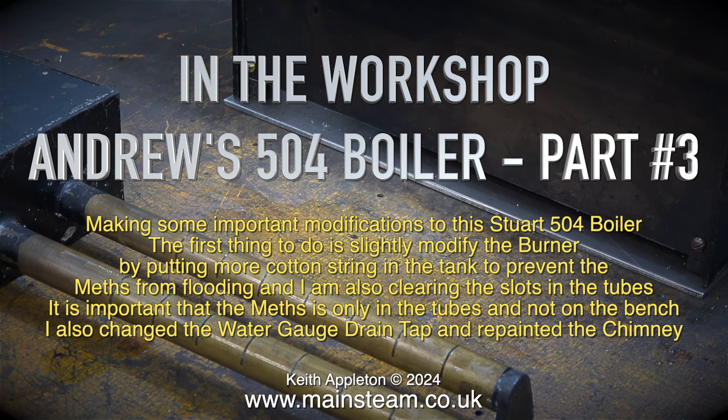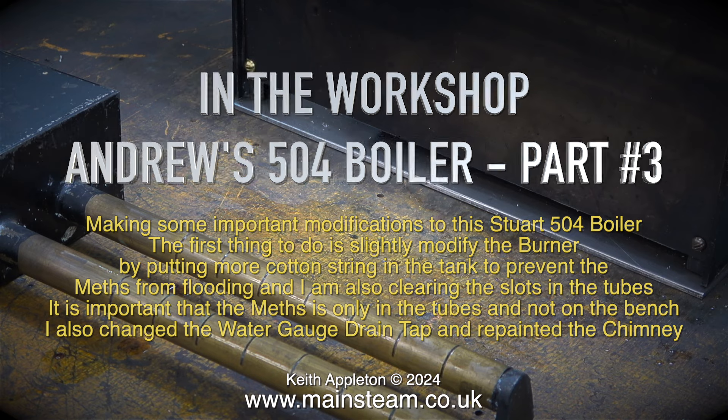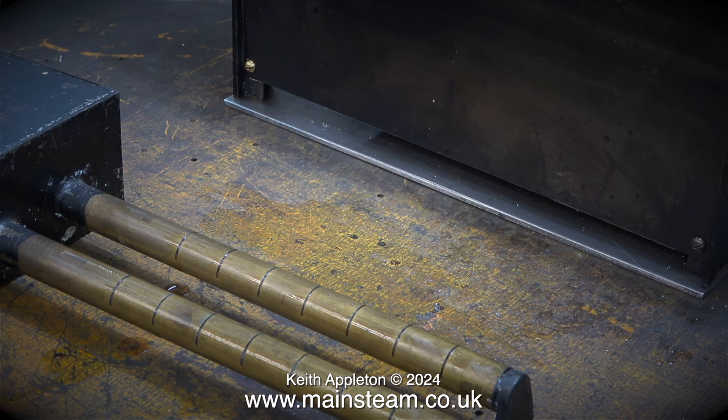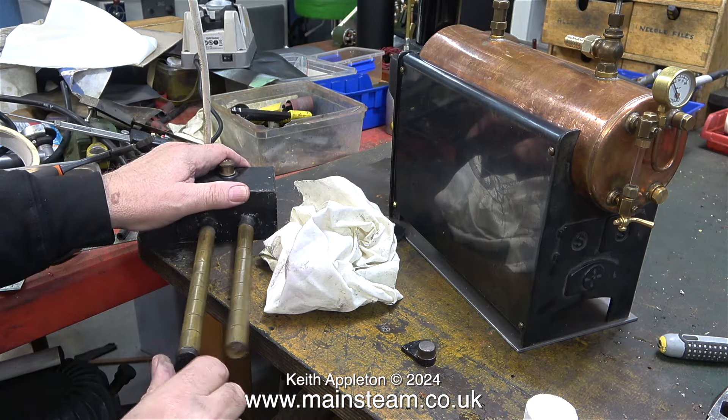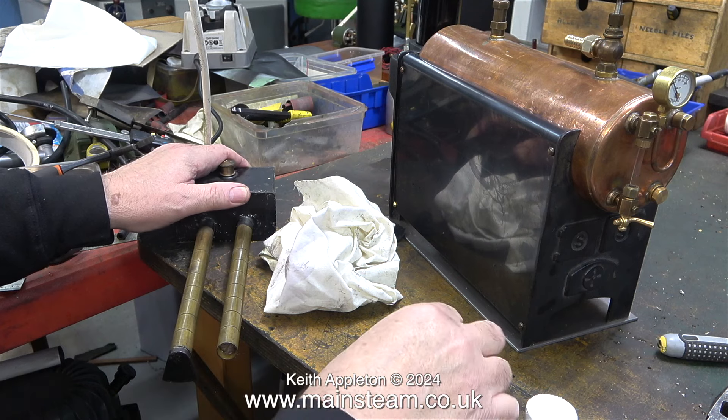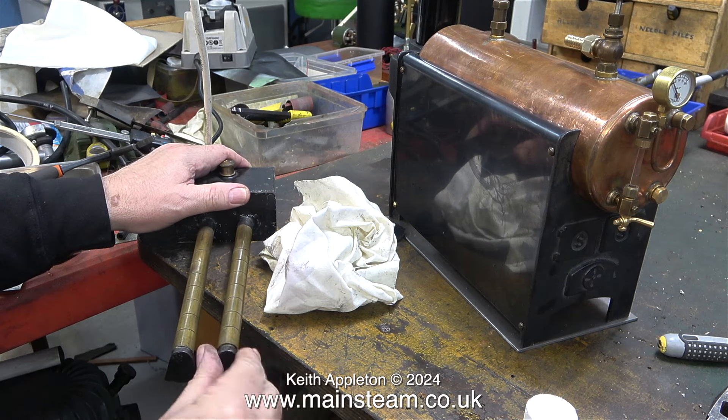It is important that the meth is only in the tubes and not on the bench. I also changed the water gauge drain tap and repainted the chimney. I removed the end caps of the tubes to have a look at the wicks. I pulled one out, had a close look at it, and it was okay so I put it back in.